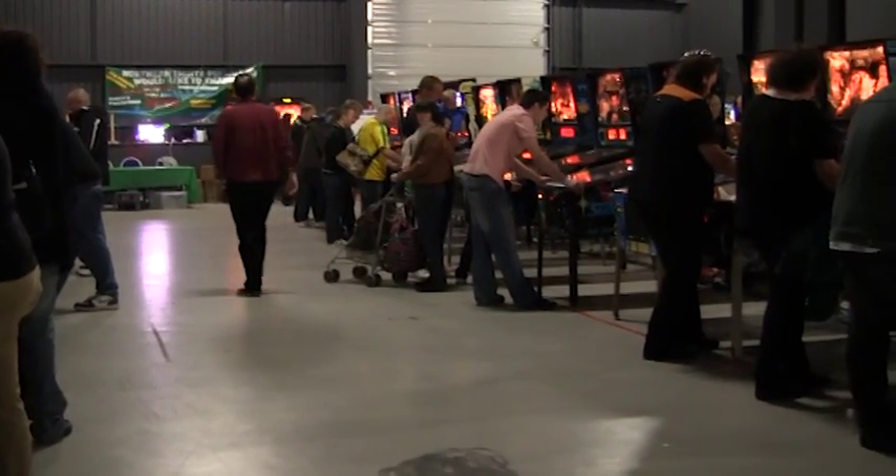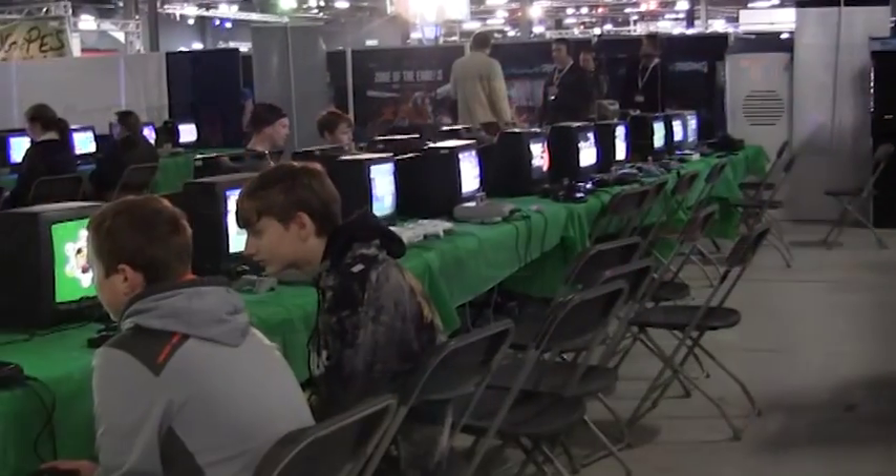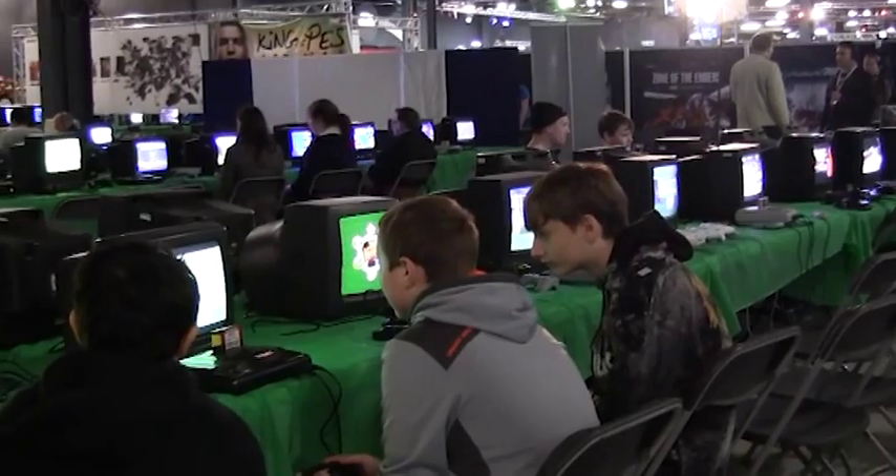As this is the Spectrum Show, I concentrated mainly on the retro section, which was pretty impressive. There were masses of retro hardware all on show, all wired up and ready to play.